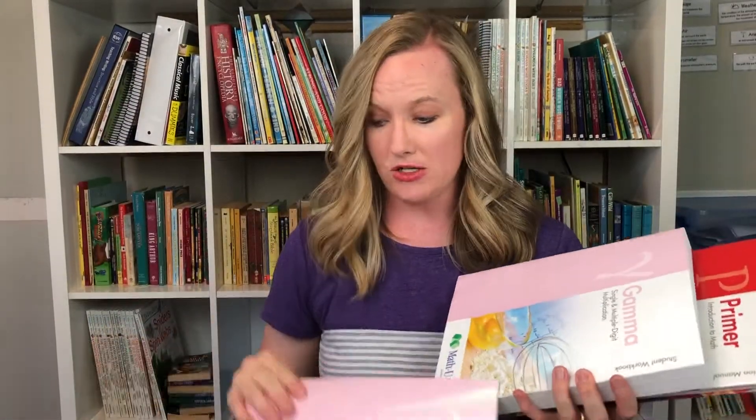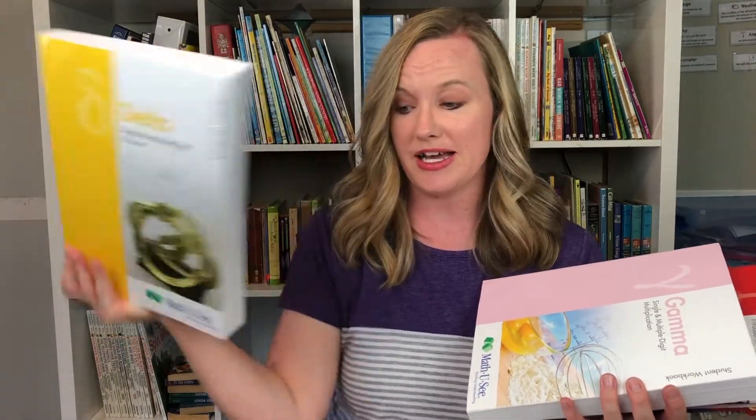Each book is not based on a grade level, so what you need to do is have your student take the placement test on the Math-U-See website. That's really going to help you know what concepts they've already mastered and what level they'll be at. The levels go from Primer at the very beginning, then Alpha, Beta, Gamma, and Delta — this is my first experience using Delta this year and I'm so excited.